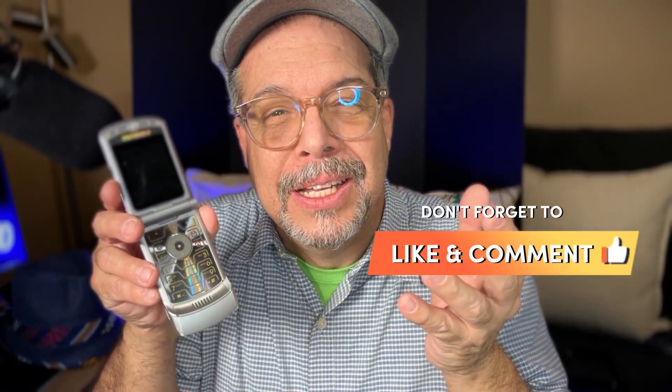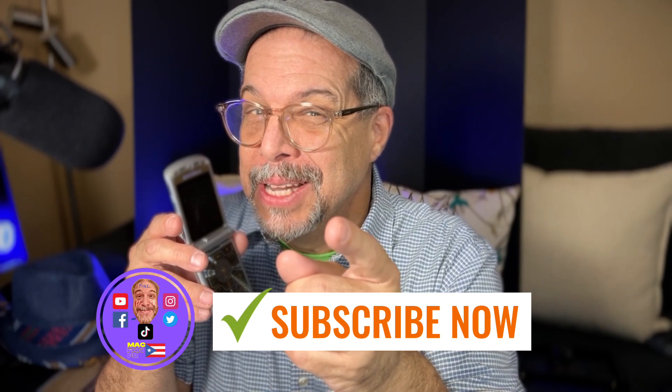The phone will turn on. Follow macfampr for more tips like this.